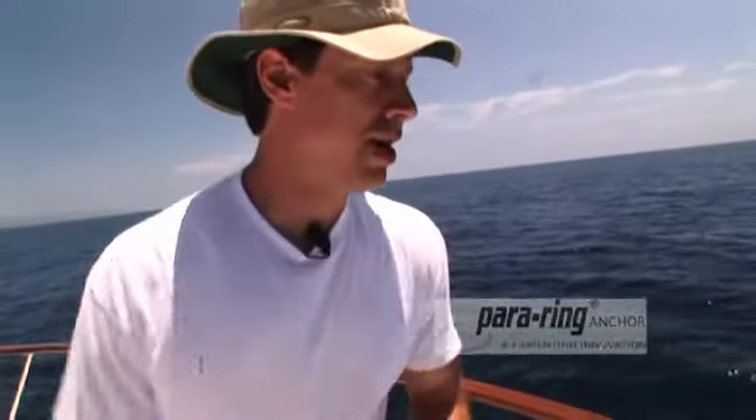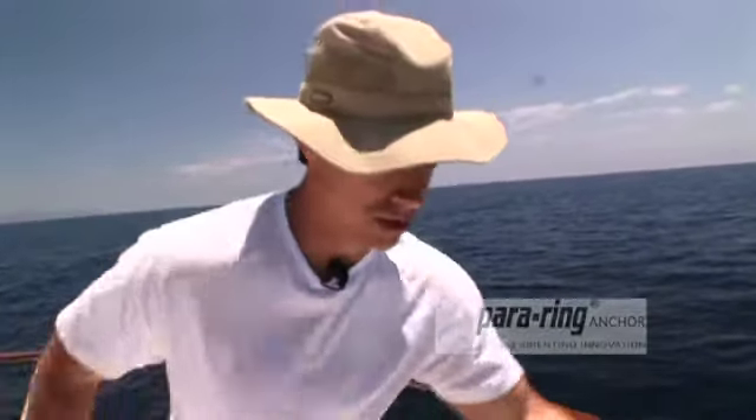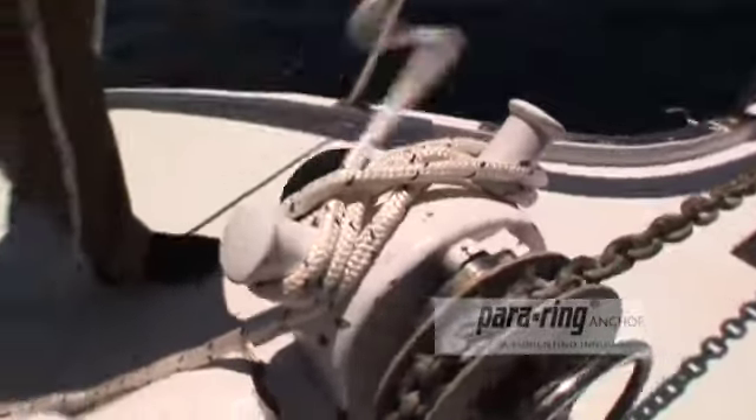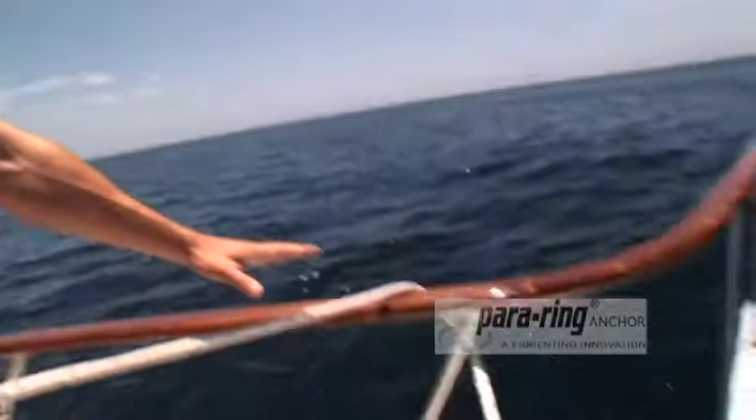I'm deploying the parachute anchor outside of this rail on the windward side, which is why I'm running the line on the outside — I wouldn't want to wrap it around a stanchion. Most parachutes can be deployed straight off a chock or a cleat right near the bow, and that's all you need to do for the bigger trawlers. The boat will set comfortably in the wind.